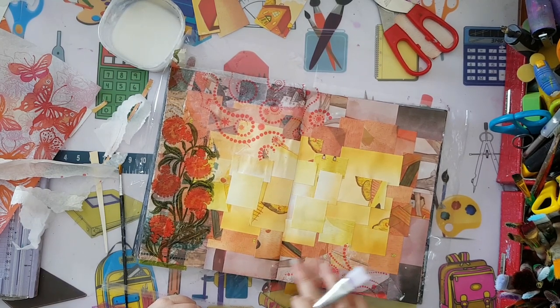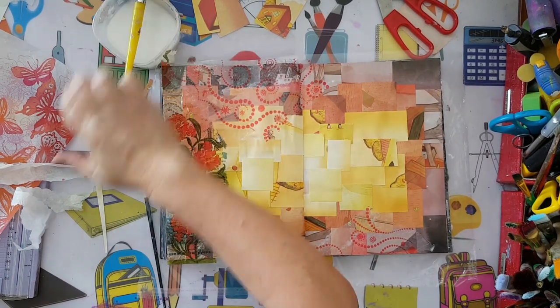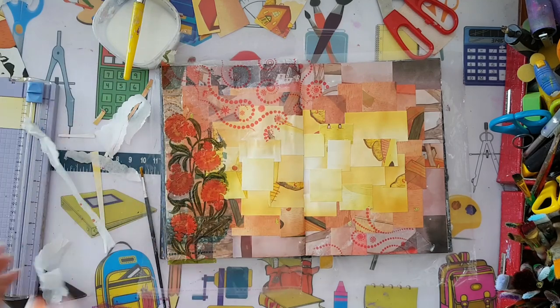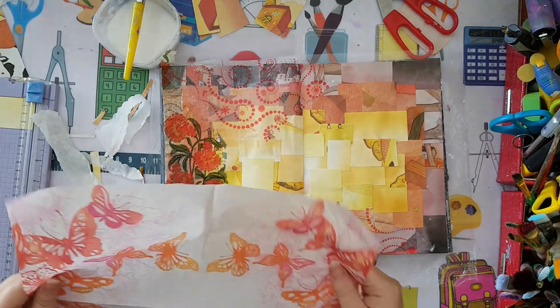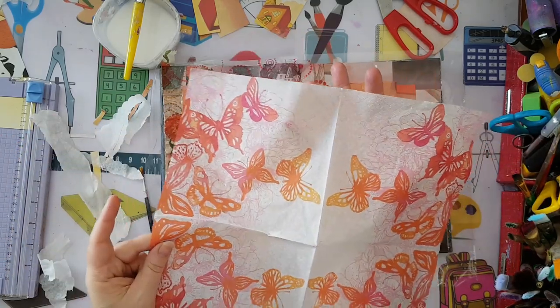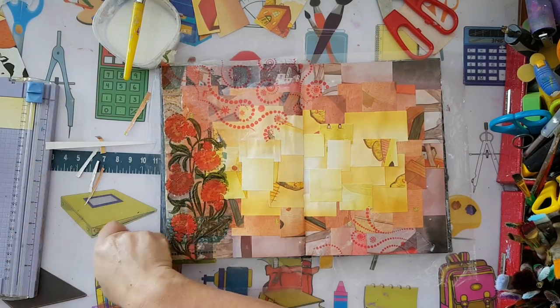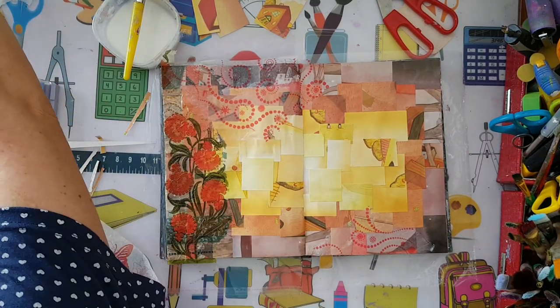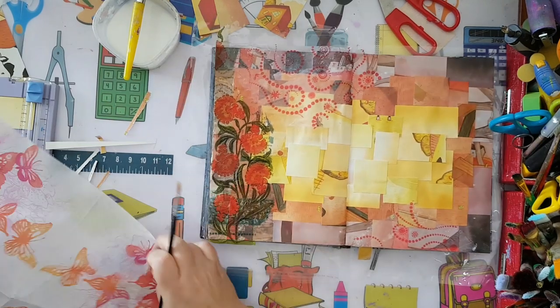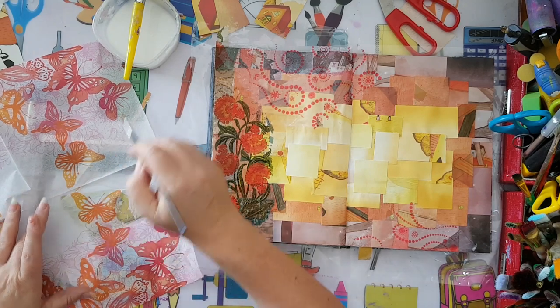I'm hoping it will blend nicely into the background. Now I want butterflies - this paper napkin just calls for it. It has a lovely white background, which means it will blend nicely. Again I'm going to take the brush with water and take out the piece I want from the napkin.